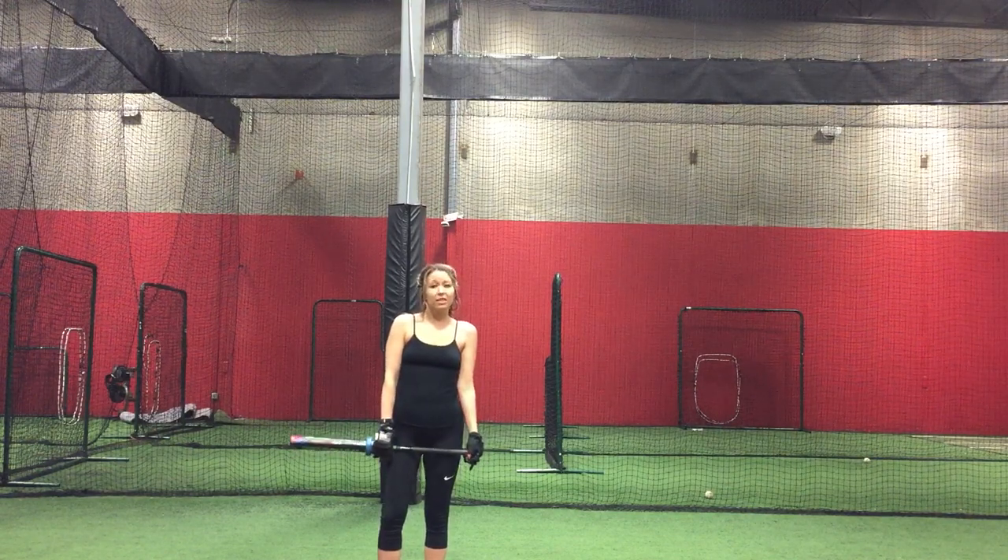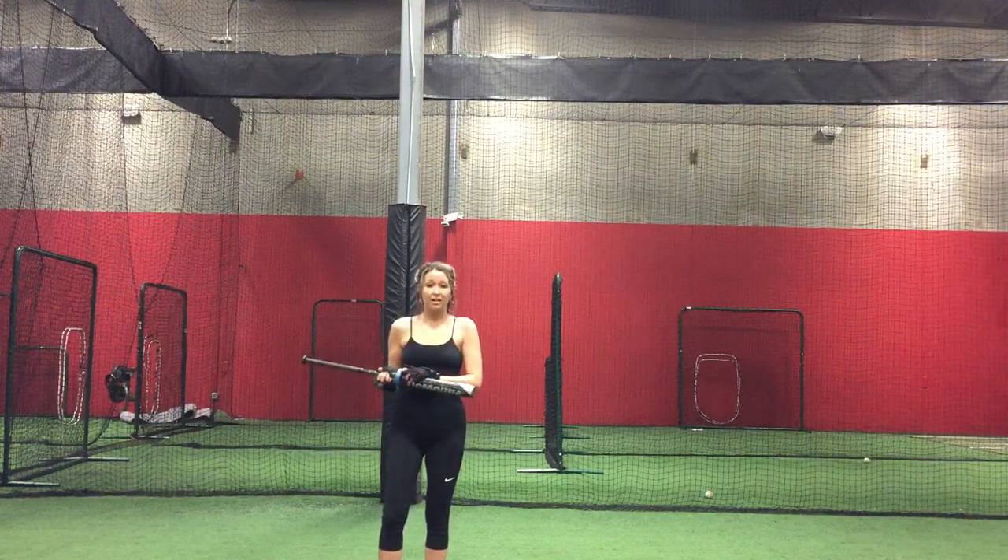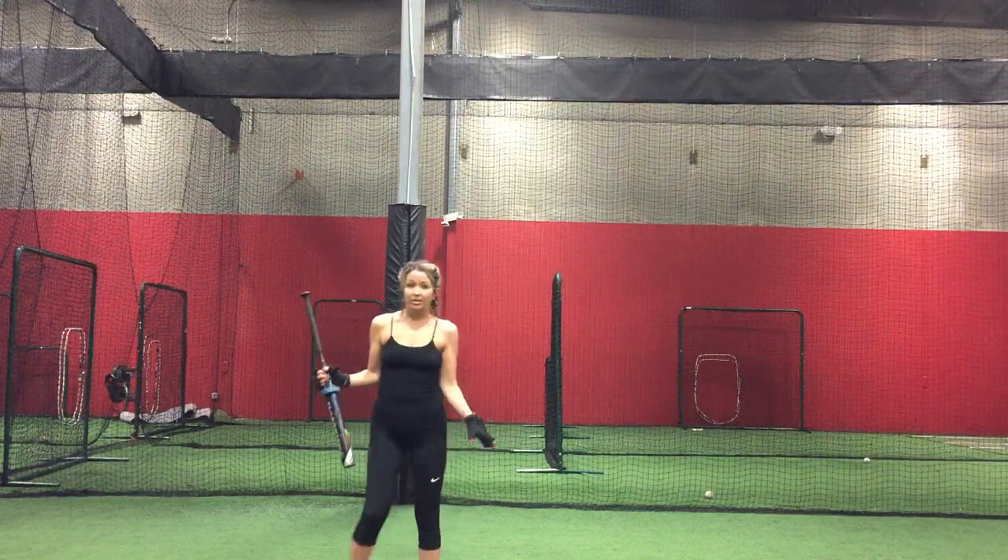The things that you will need for this drill is a bat weight, weighted gloves, and ankle weights.